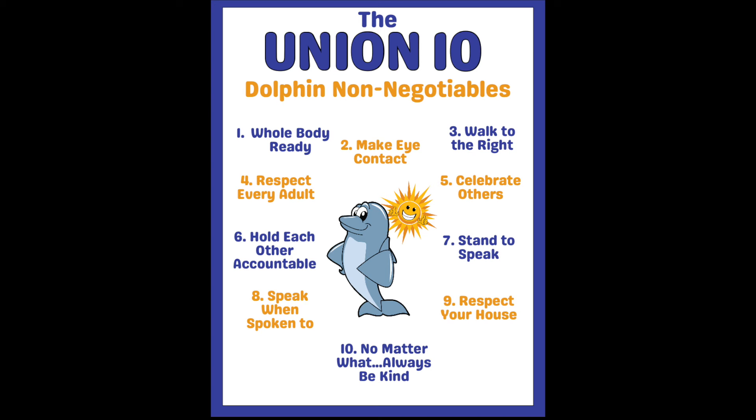Number seven is stand to speak in any whole group situation. By encouraging students to stand to speak, we show them that we value what they have to say, and we also teach others that it is important to stop and look at who is talking to gain knowledge.